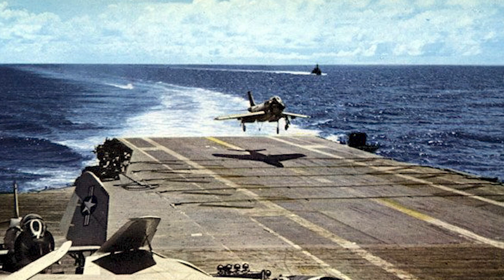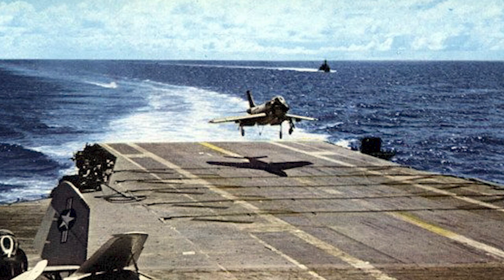However, the J-71 also proved to have too little power. Despite these problems, the Navy ordered 239 F-3H-2s, which began to be deployed in March 1956.